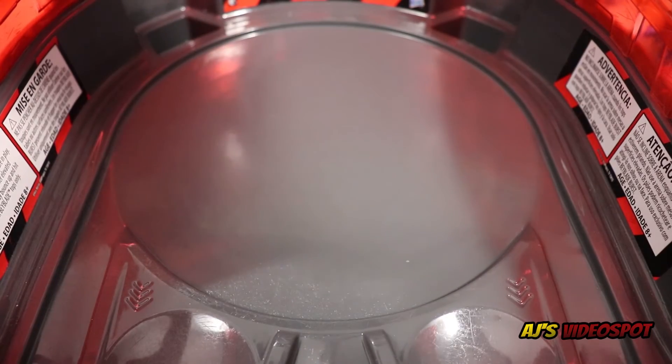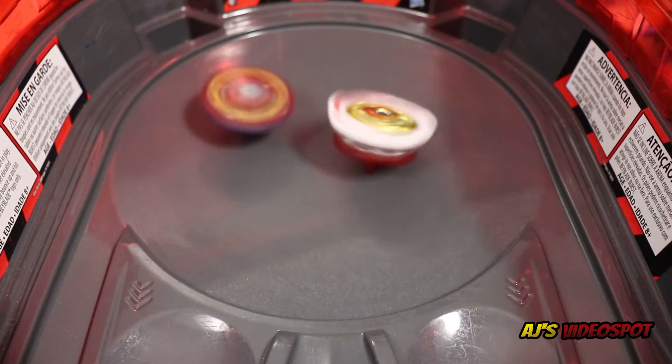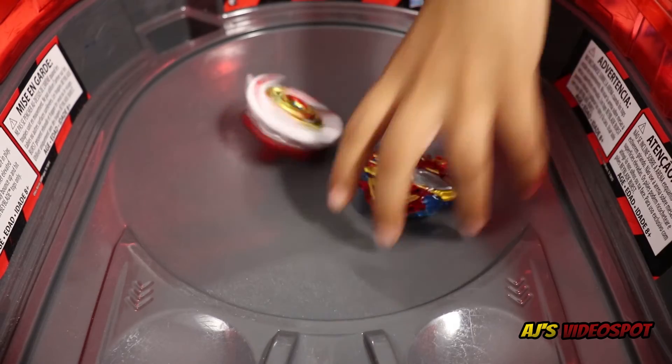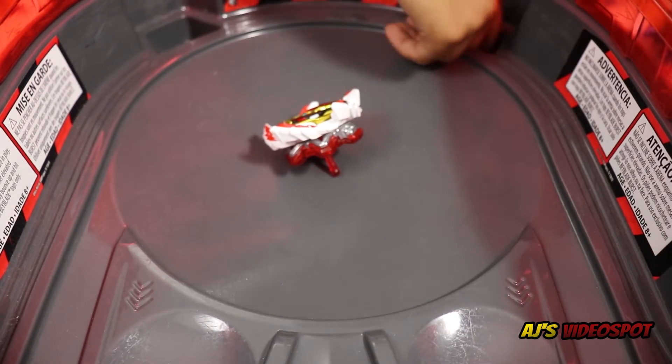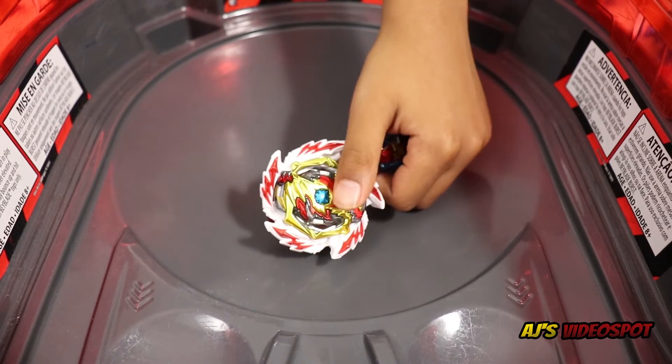Three, two, one, let it rip! And a burst finish for Erase Diabolos — Erase Diabolos wins with a burst finish.